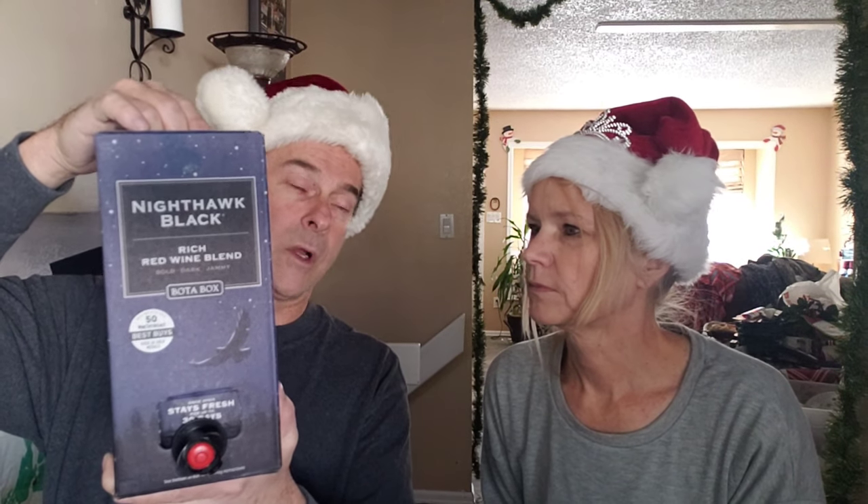According to the box, it's rated by Wine Enthusiast's 50 best buys. There are three liters in here, which translates to approximately four bottles of wine, and I think it was about 20 bucks — pretty inexpensive. We've had boxed wine at big family get-togethers before, and some of it is actually pretty decent. This one's good — it's got a good flavor.